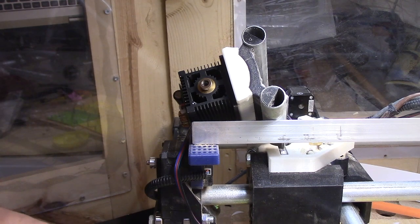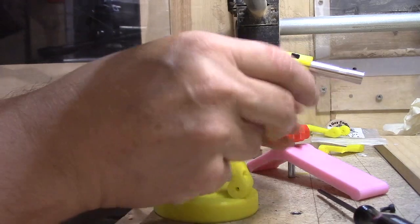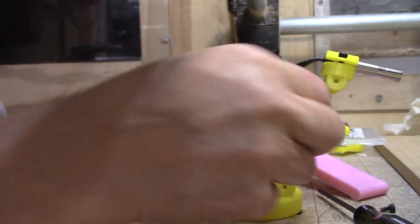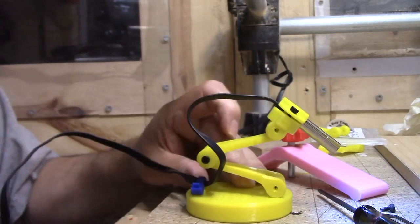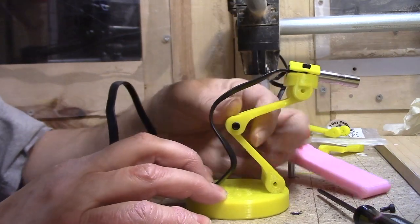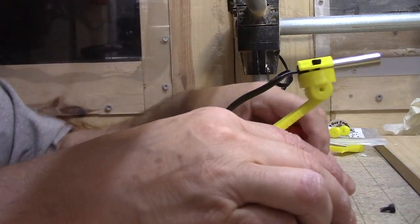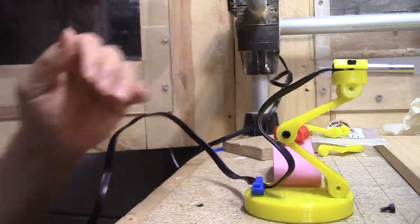Here is the little holder for the endoscopic camera — you can move this as needed, focus it, and turn this end to get into the position you want to record at. As I said before, once again this will clamp down so it doesn't move.